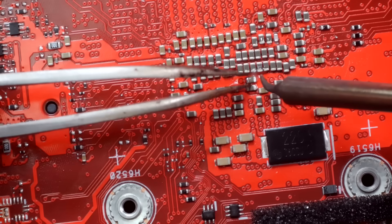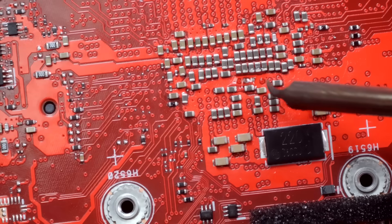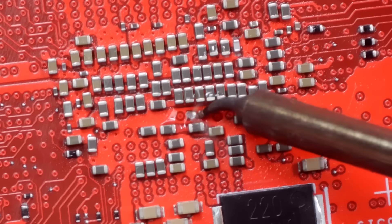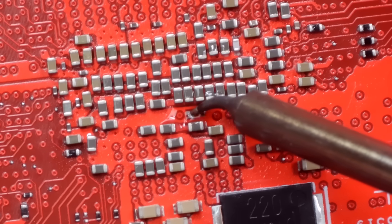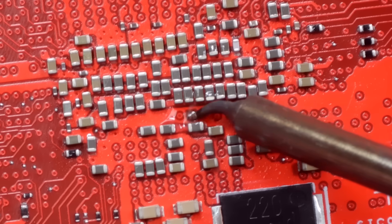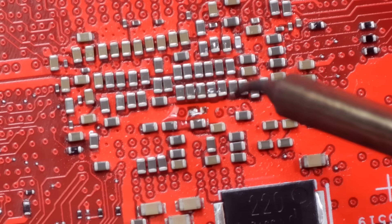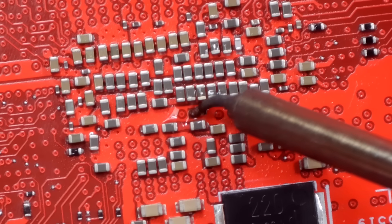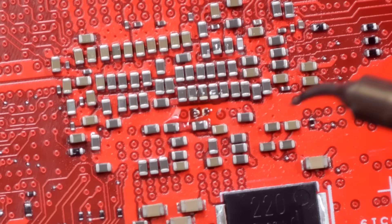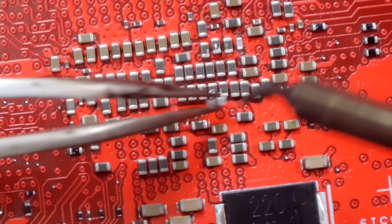Now we should be able to desolder this side. Just like that. Now we can see what we're working with. Let's try and put some solder on that and see if it'll stick. We got solder to stick there — that's good news. Let's try and re-stick this capacitor back on here.